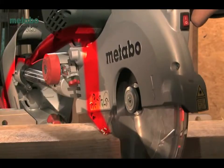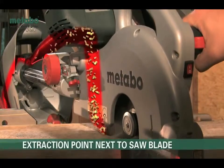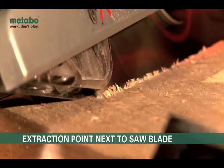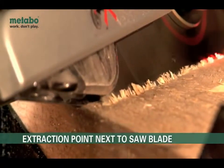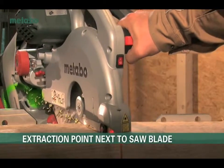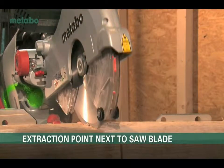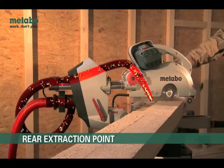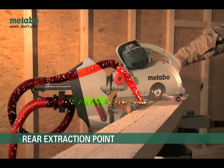Our design engineers look very closely at this aspect. The two extraction points are positioned in just the right areas. One, exactly next to the saw blade, extracts the dust immediately, allowing only minimum formation of dust. The dust accumulating at the end of each cut is removed by the rear extraction point. Due to its unique side openings, it allows for a wide suction area.